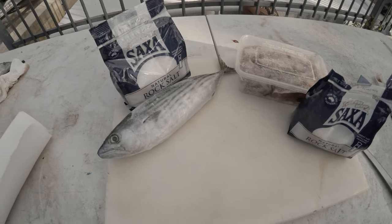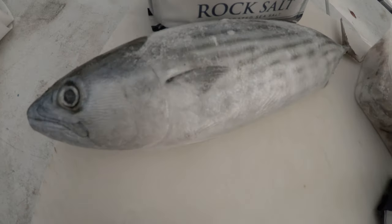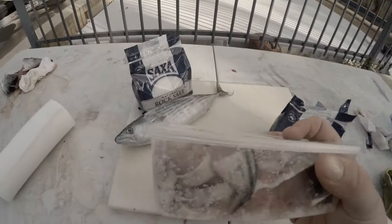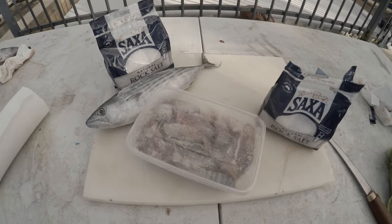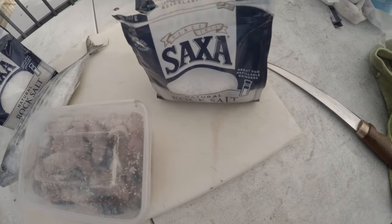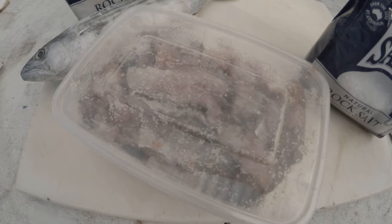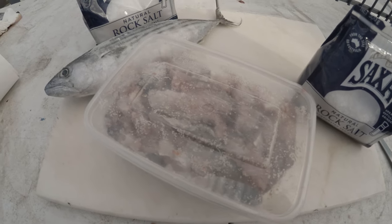Now as you can see, we've gone from whole bonito — let's get a close up — to slices, which are in this container. What I've done is just, as you saw me do before, a layer of rock salt and table salt. And now hopefully — fingers crossed — that'll work a dream and form like a jerky type of meat, so it just holds better on the hook.